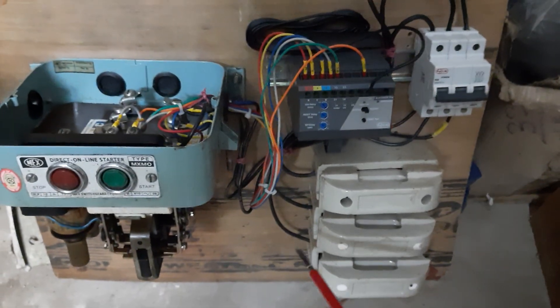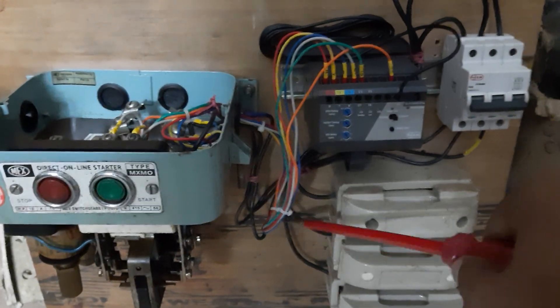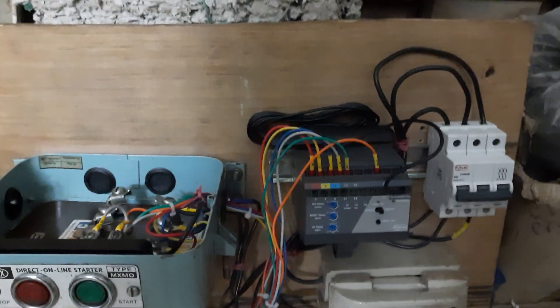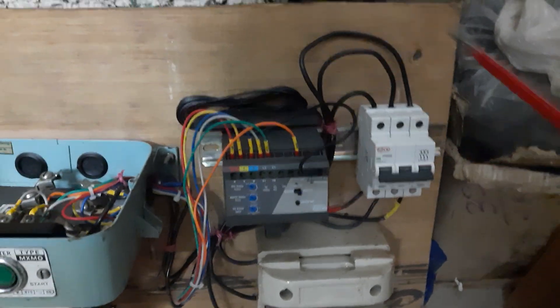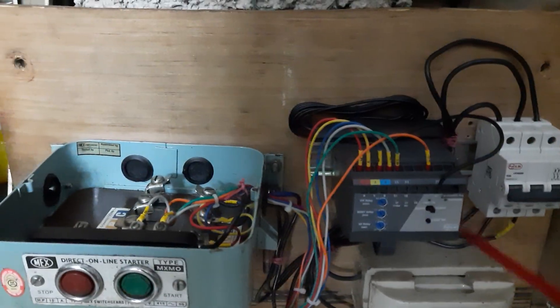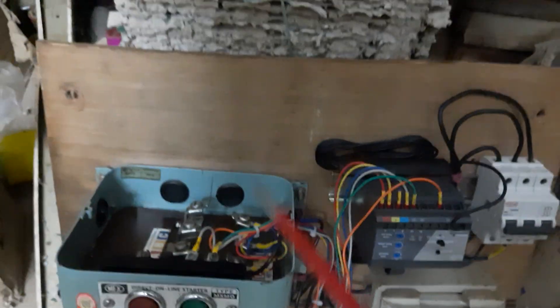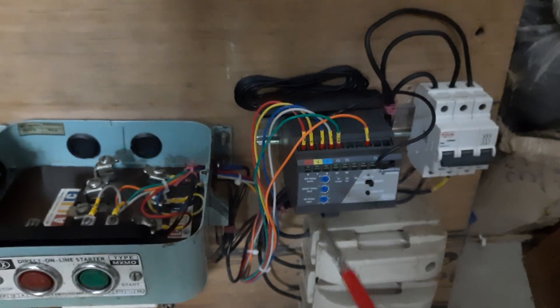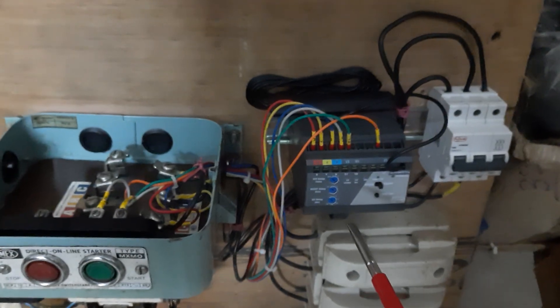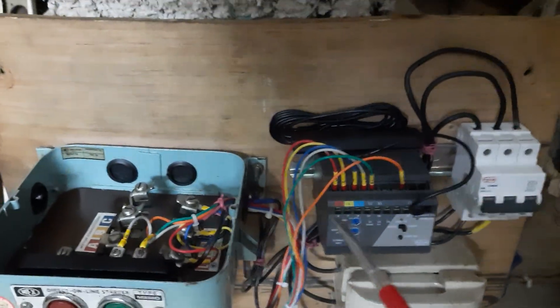I have 3 links to this connection. I have 3 links to the MCB connection at the start. The connector is using the controller. Here is the soft switch mechanism.